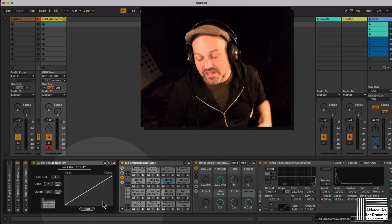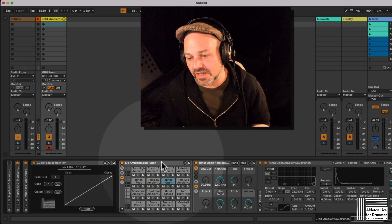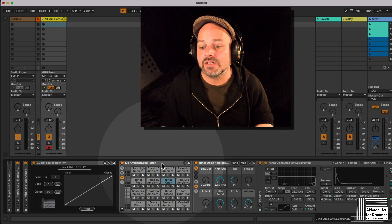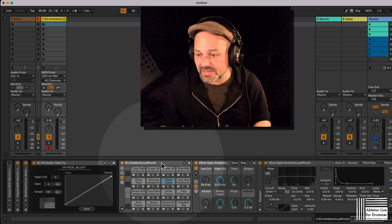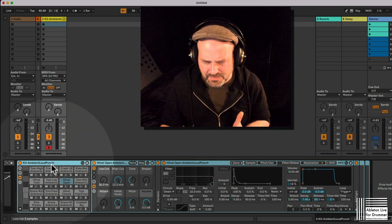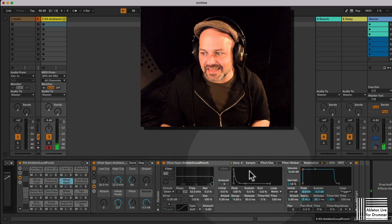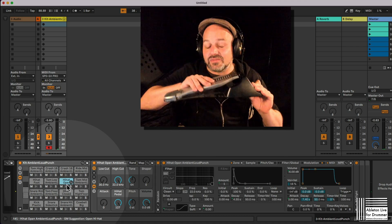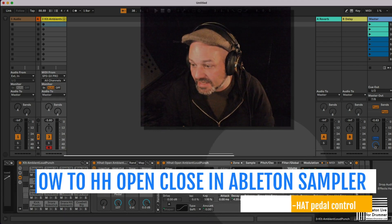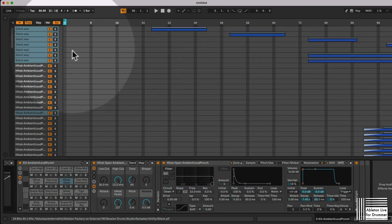One important thing in Ableton Live: to be able to have not only two samples — closed and open — playing, but the full range in between, we need to use some kits which are part of the Session Drums collection. The standard kits in the library won't work with this. But as soon as you get the session kits, they have a few kits in there. For example, the kit 'Ambient Loud Punch' — if we have a look at the hi-hat open here, the hi-hat open is sending different samples depending on the hi-hat position, and that's because your hi-hat pedal is sending CC4. We have all those different samples, applied via different velocities, and they also have a sample selection parameter which you can change via this parameter here.